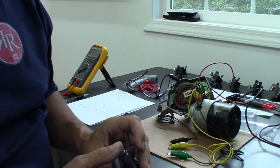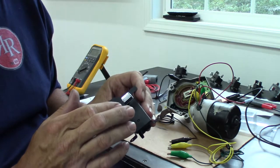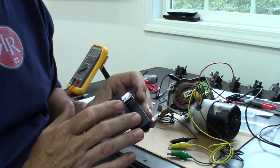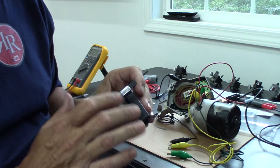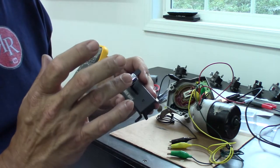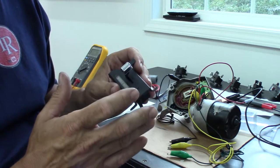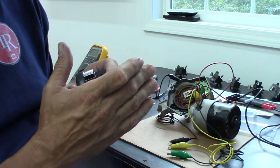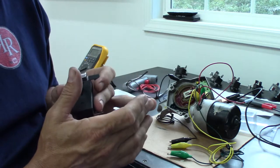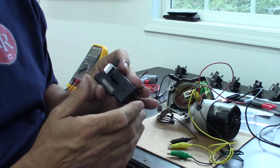I noticed a pattern in the early years: the switches ending in 7 were hidden wipers — 97, 127, 147 are all hidden wipers. The 98, and I believe 148, those are standard wipers.